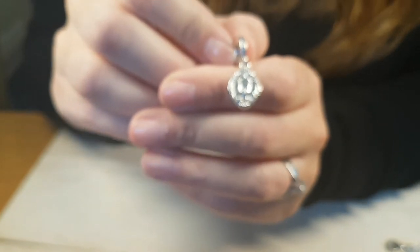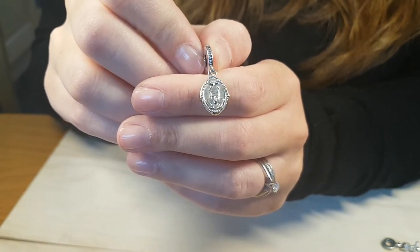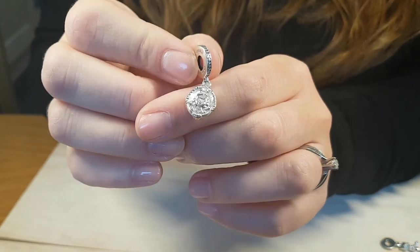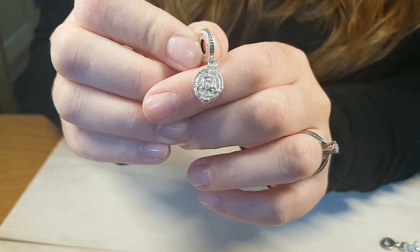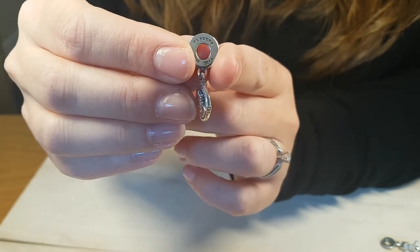The next one is the very first villain charm that has ever been released — the Snow White mirror. It's very similar in style to Pinocchio: it's got stones on the bezel and it's a dangle. On the front you've got the mirror with the Evil Queen from Snow White in it. What's really nice is if you turn it over, you've got Snow White on the other side. This is a really detailed charm, with hallmarks on both sides.